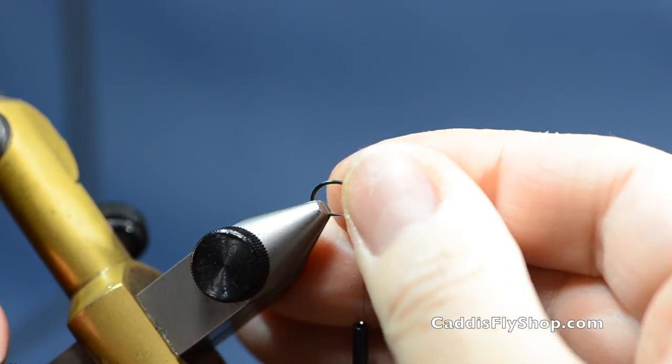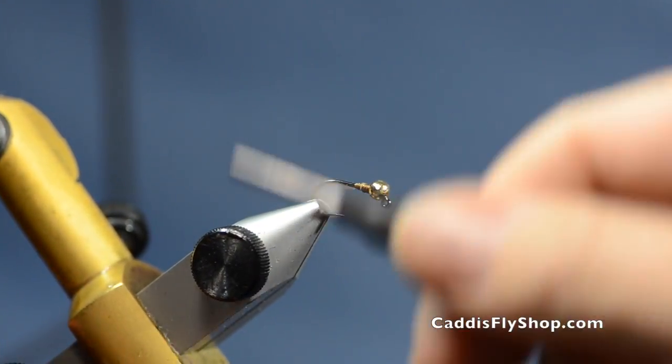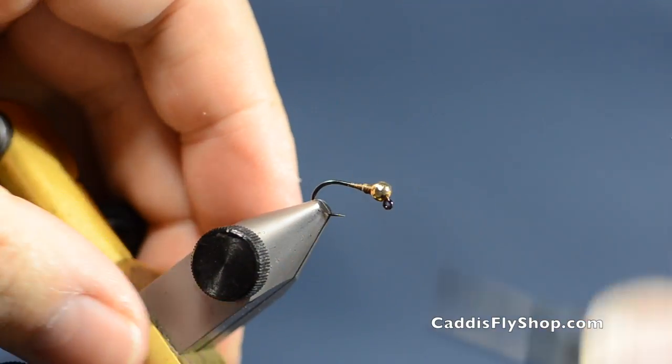You can also tie this with the next size up — go up to 5/32nds on the bead and then use 0.020 lead wire if you want to.